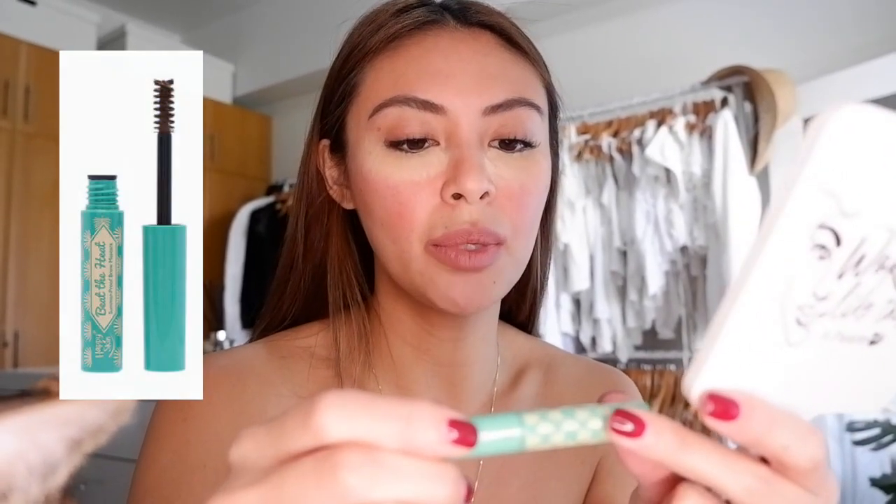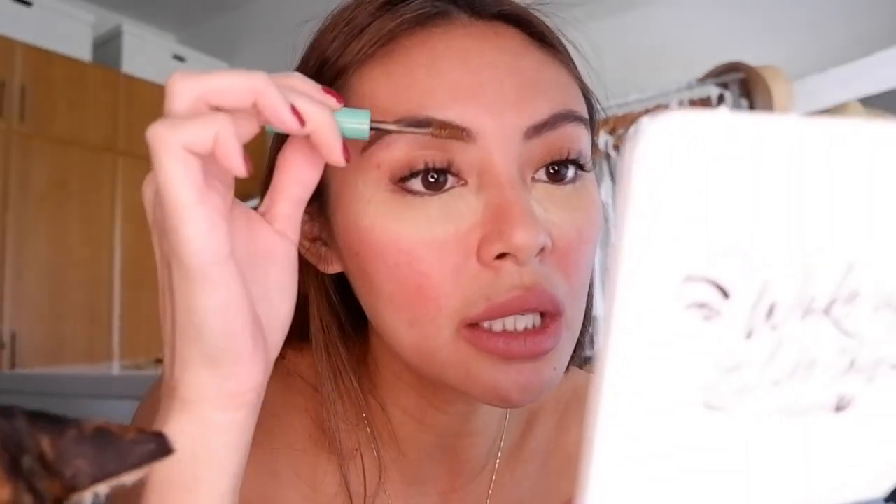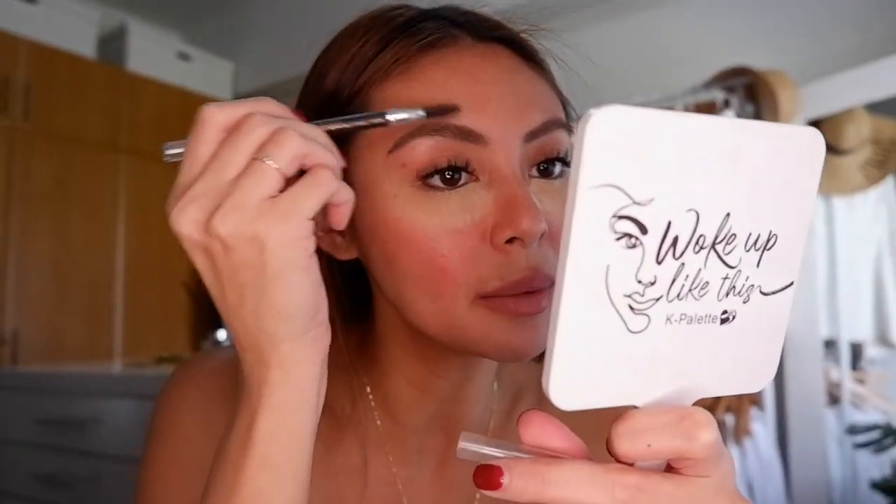This is Happy Skin Beat the Heat Summer Fruit Brown mascara. I just put it in here — I have no idea what the shade is. See now it's kind of the same color as my hair. You can actually blend that a little bit more.